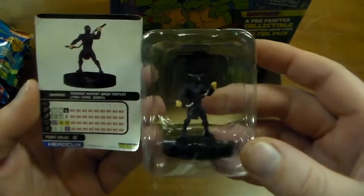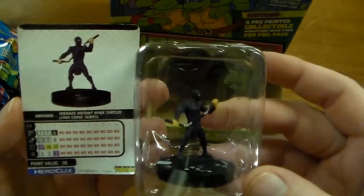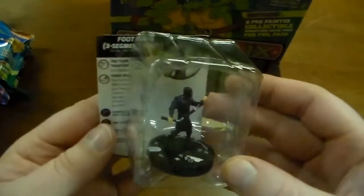Here we have another 1984 comic series Foot Soldier for 30 points — the three-segment staff again.